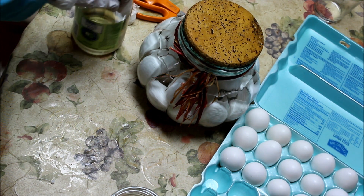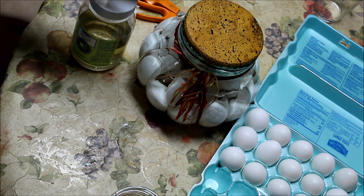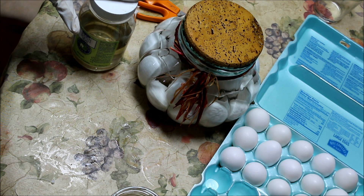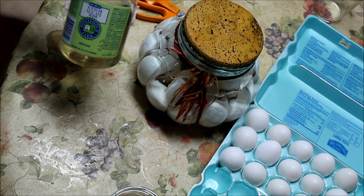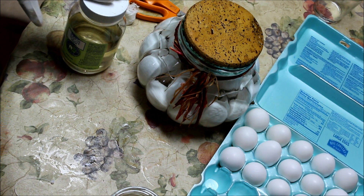I'll put a link below on where you can purchase this if you're inclined. The reason I got this rather than the big gallon is the big gallon is already mixed. This is not, so it takes up less room in my storage because I mix it with water afterwards.